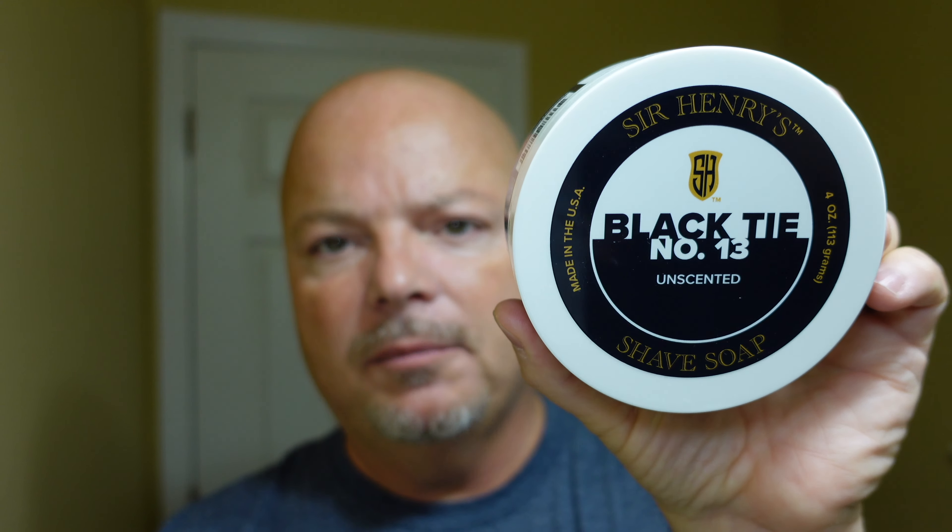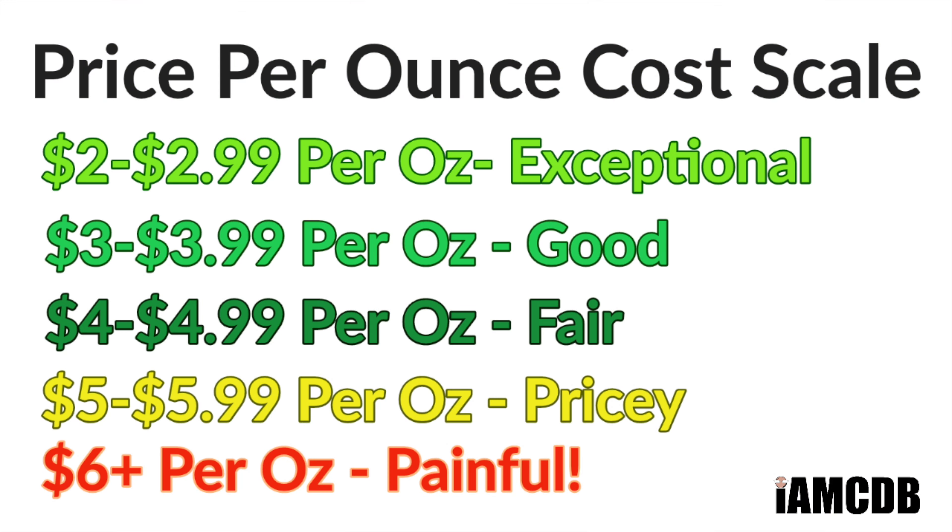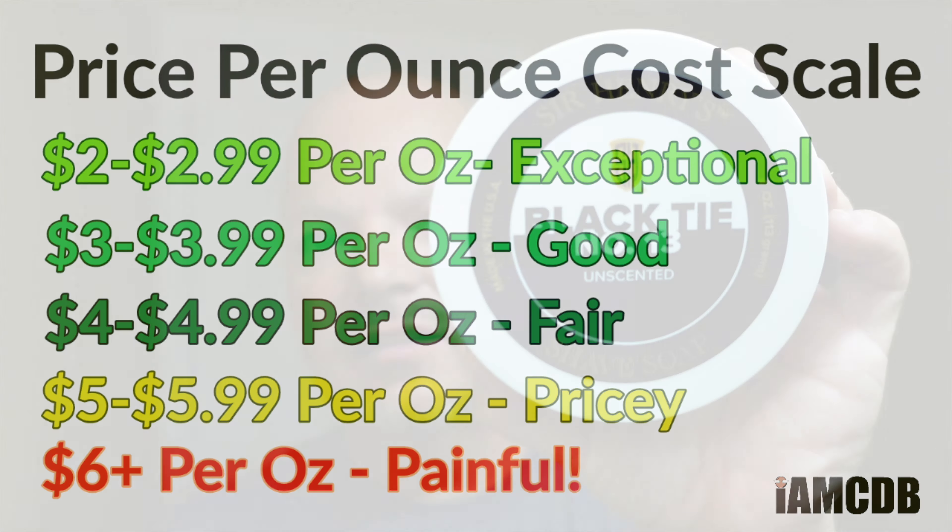Alright, we are back and let's first today talk about the soap. This is Sir Henry's Black Tie No. 13 Unscented — yes, unscented — because we're using the Hendrix Classics & Company Fragrance. This soap I got from the Razor Company. It was $14 for 4 ounces, which is $3.50 per ounce on our cost chart. Good price.